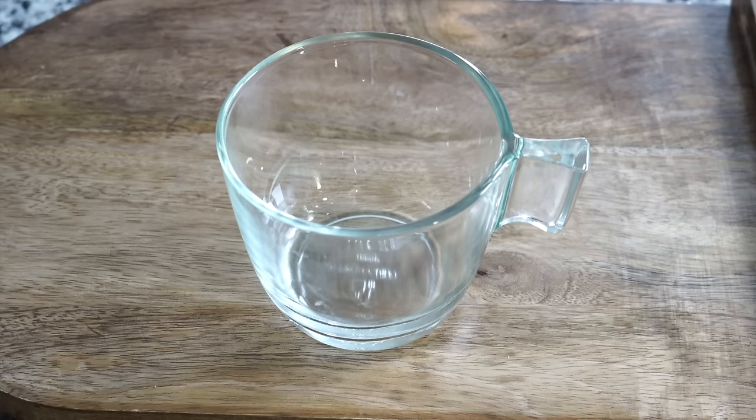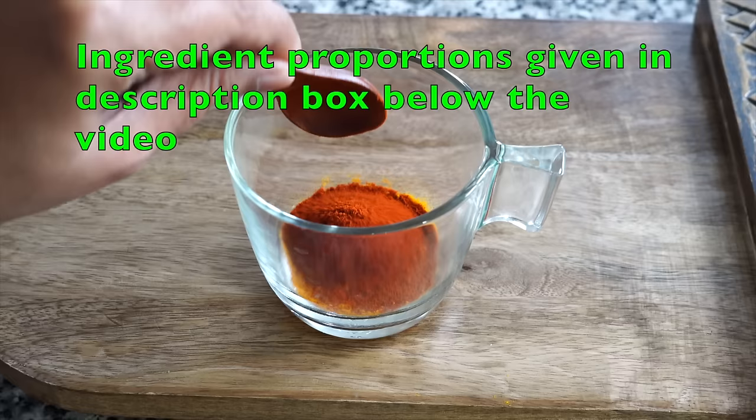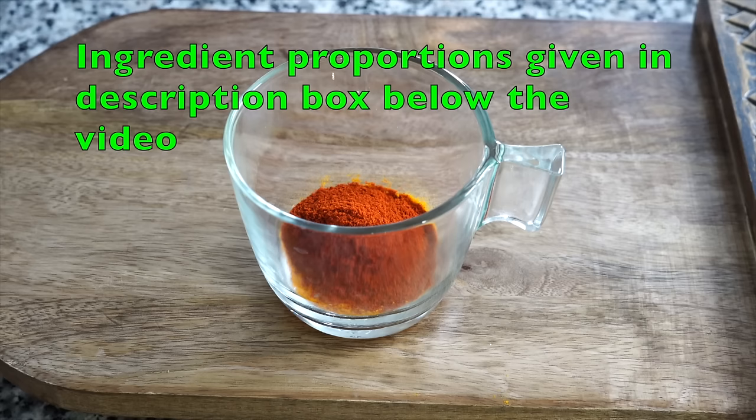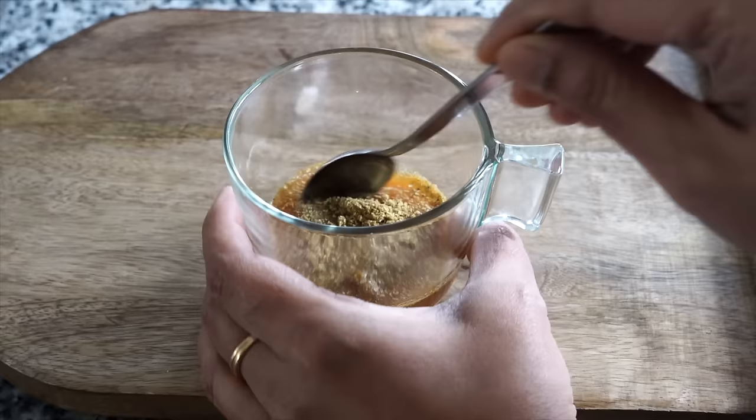The first thing I did was to make a spice paste. In a bowl add a teaspoon of turmeric powder. I use 2 teaspoons of Kashmiri chili powder, but whenever it comes to any chili powder whether it is mild or hot, please add less than the stated proportion to start with — you can always add later but once added it is very difficult to take out that heat. I also added 2 teaspoons of ground coriander, that is dhania powder, and 4 tablespoons of water. Mix very well and your spice paste is all done.